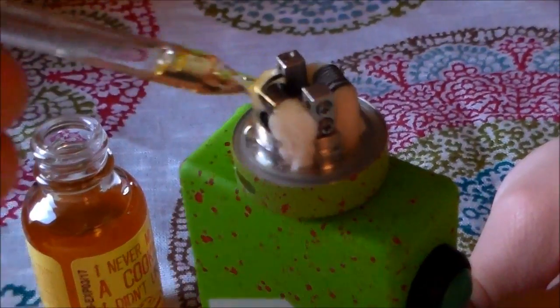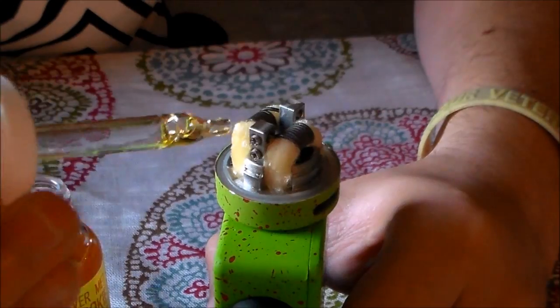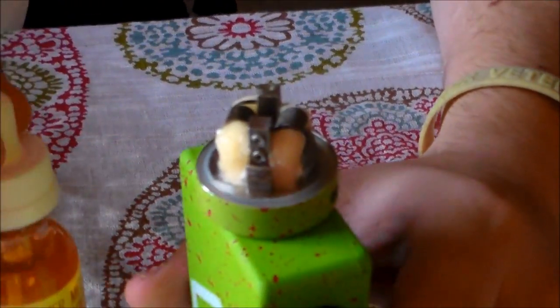I'm done with that juice. It's spilling a little bit here. I'm just saturating a little bit because I definitely need to burn that cotton taste off this fresh cotton, so let's go ahead and do that real quick.